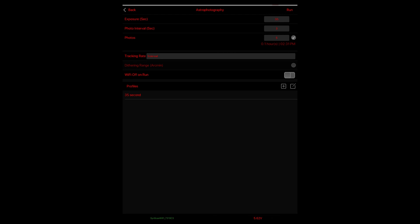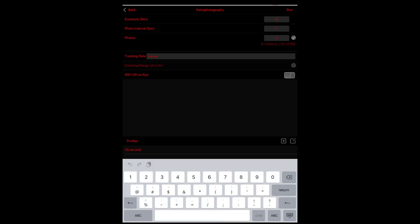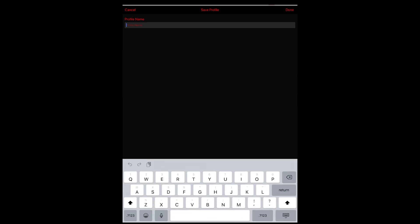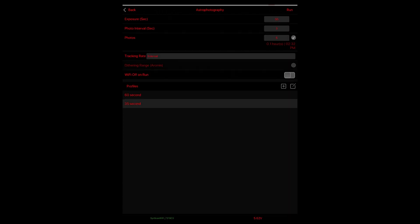I like to switch on to astrophotography mode. What I can do now is select how long of an exposure I wish to expose for, the interval between each shot — maybe three seconds gives it time, if you're using a DSLR or mirrorless camera, for the card to read and write — and how many photos you wish to take in your session. Once that's all done, you can then save that profile. So now if I want to switch to a 35-second exposure, I can, with a three-second interval and five photos.